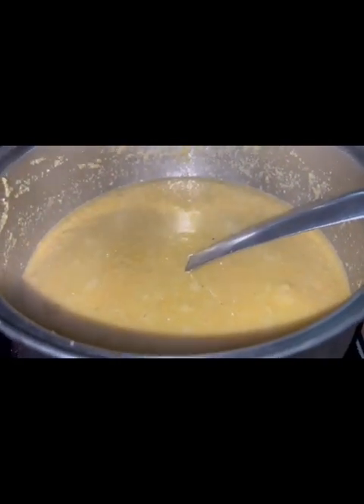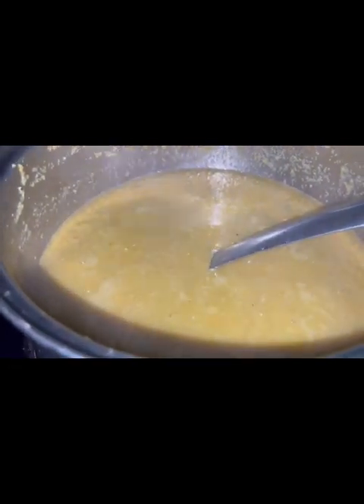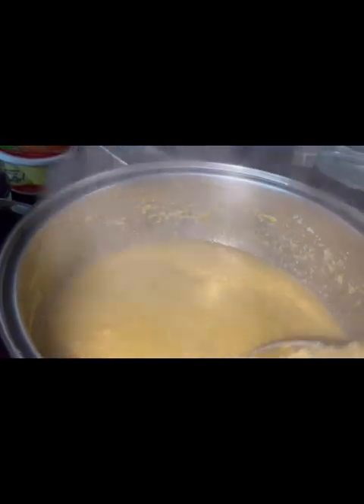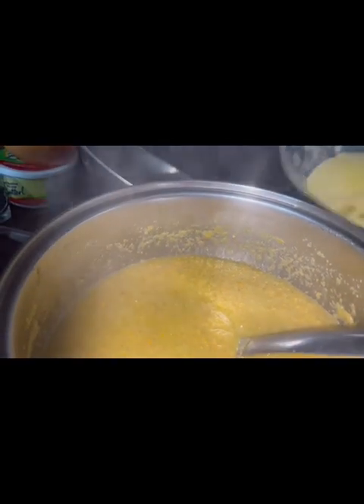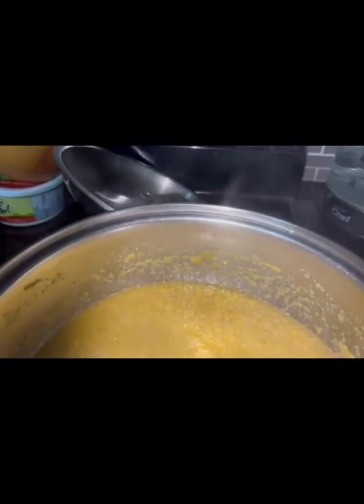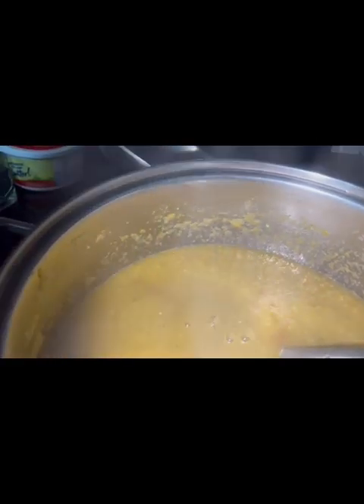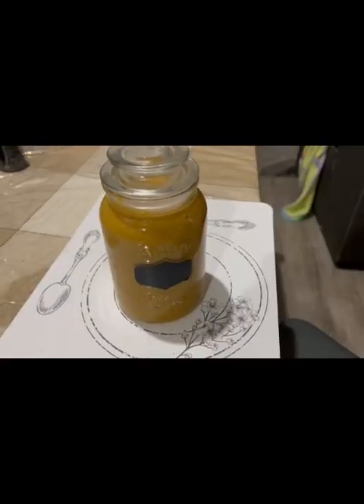The pepper sauce is finished — this is how it looks. It's thick. Now I'll add the lemon juice, I'll add the apple cider vinegar, I'll add the lemon zest with the salt. Stir it in. This is what it looks like, guys — the pepper sauce.